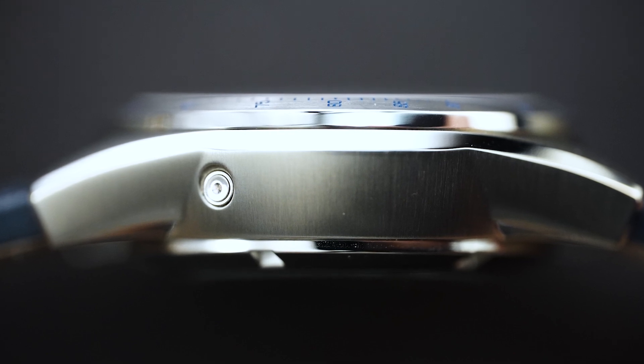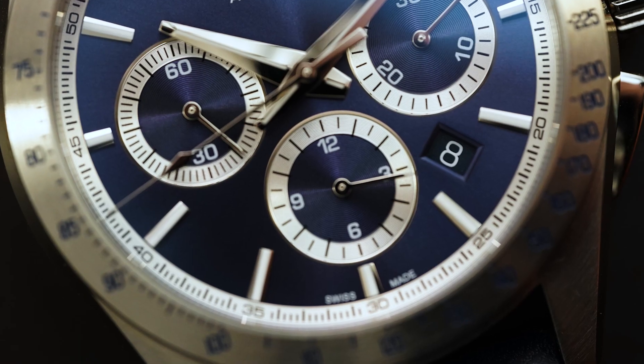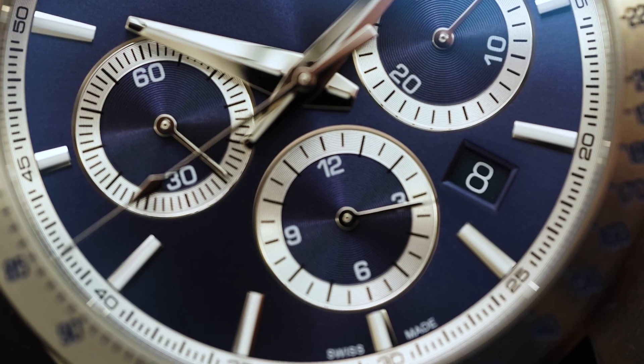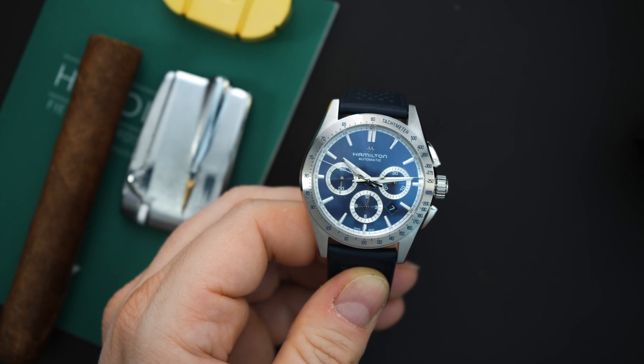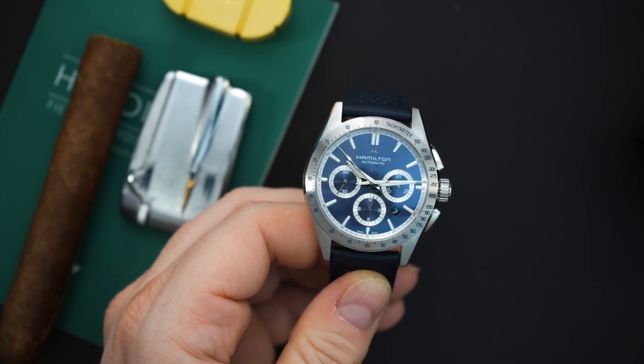You have a pusher here that is for the date. Speaking of the date, you do have a date right between the four and five o'clock position, but it is color matched and kind of blends in with the dial really well, so I don't think it's that bad. Typically I would not like a date, but they decided to put one on here — obviously very useful for a lot of people, just not myself.